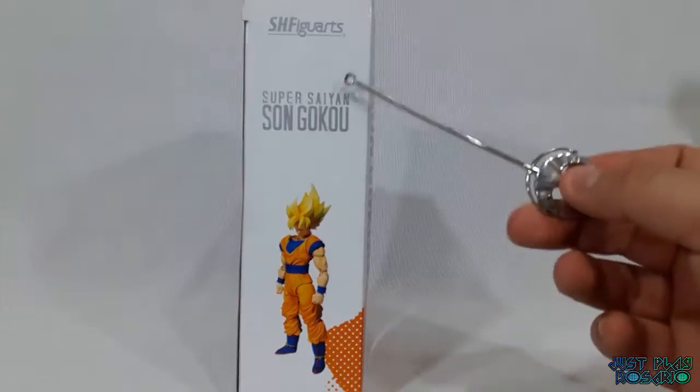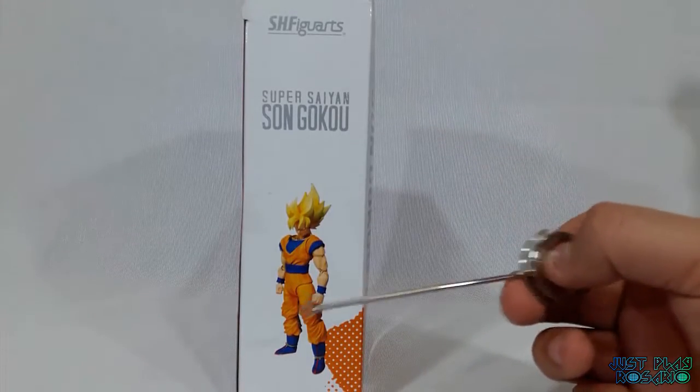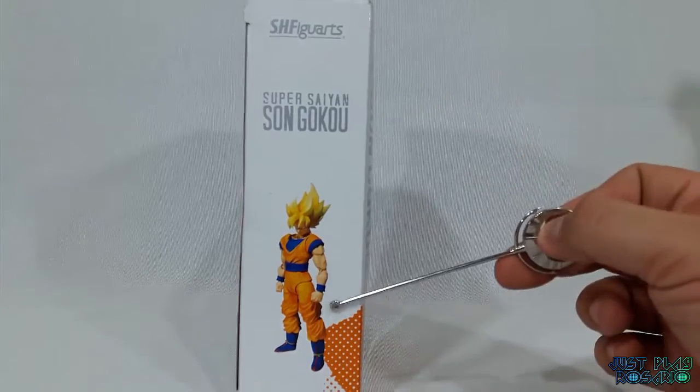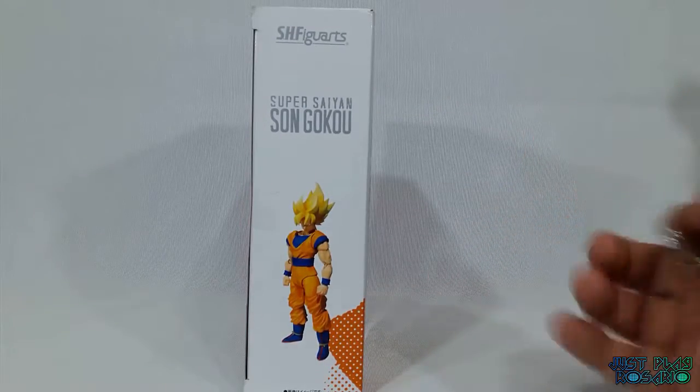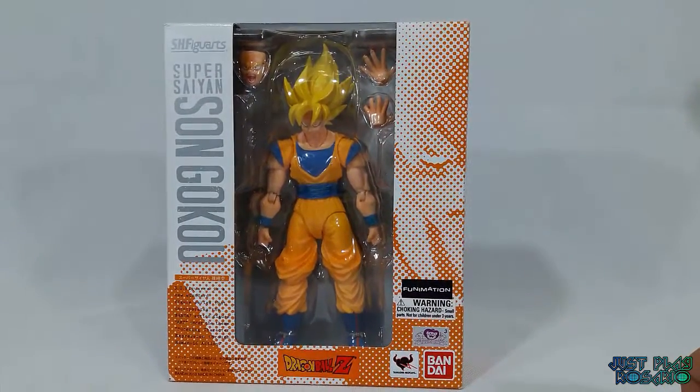En el otro lateral vemos, como ya es clásico en las otras figuras, que tiene el logo de SH Figuarts, el nombre y lo que es la figura. Esto es todo por afuera, gente. Ahora vamos a ver lo que tiene adentro.